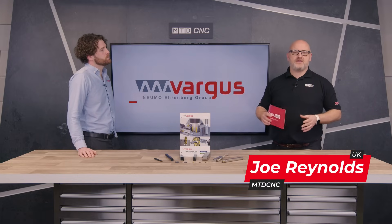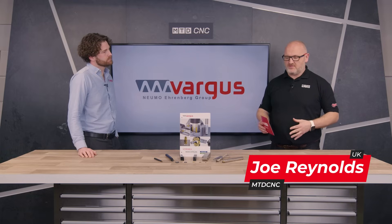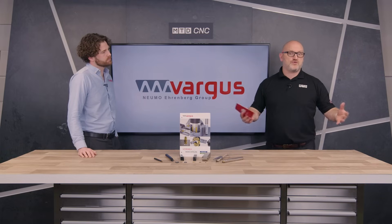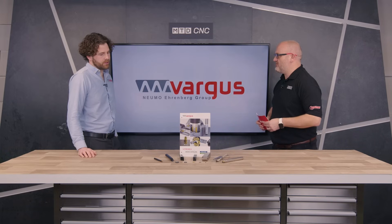Today we're going to be talking about ISO threading. I'm joined by Daniel from Vargas, and he's going to be talking us through some of his grades, different geometries, and more importantly, what software they've got to help you implement this technology on your shop floor. So Daniel, welcome to the studio. Thanks for joining us. Let's jump in with your technology — where should we start?